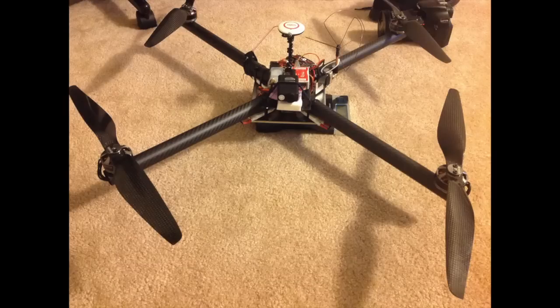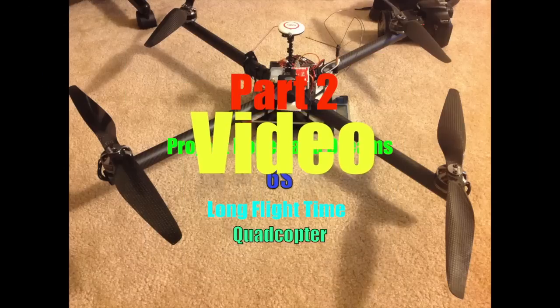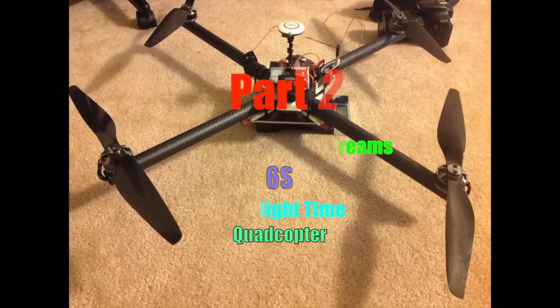Hello everyone, this is FloHob117 here and this is the Project Hopes and Dreams 6S Long Flight Time Quadcopter Part 2 FPV video. That's a lot of words.